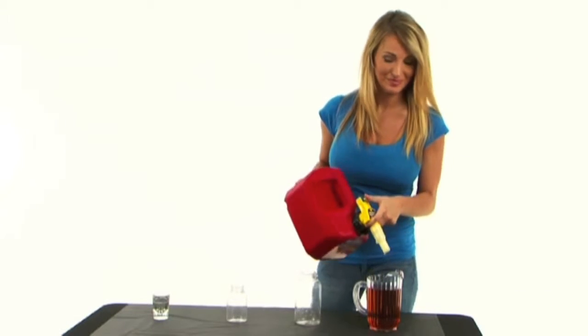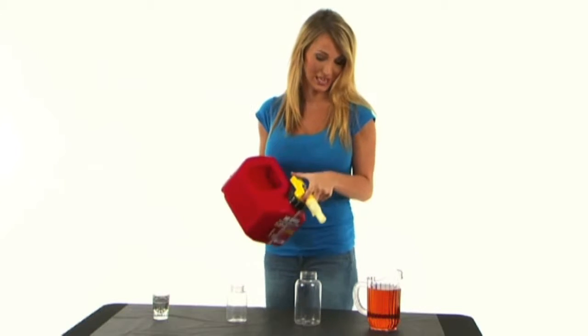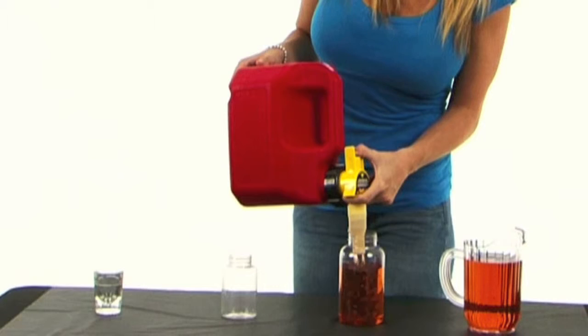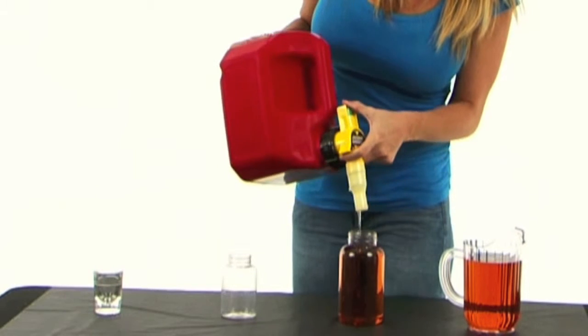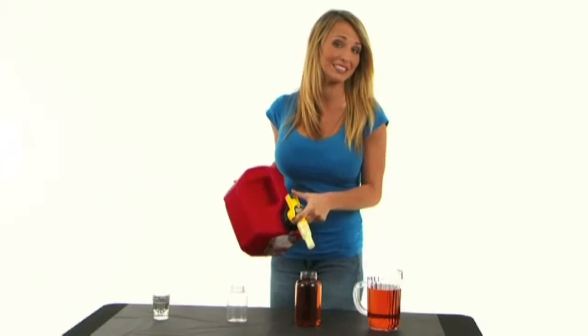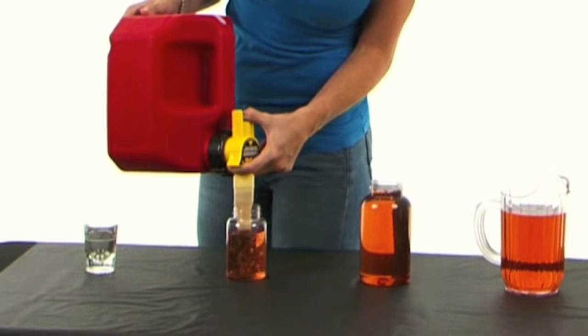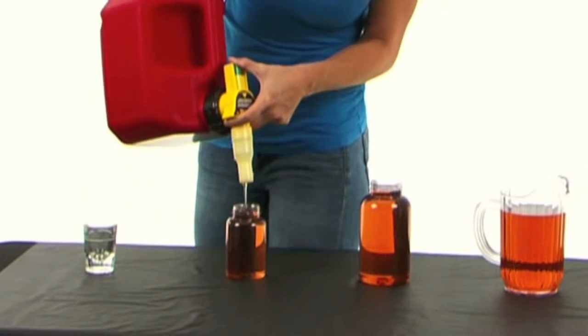I bet you didn't expect that, did you? Now let's say this is your mower's tank. It's so easy and it even works on tanks you can't see into. And if you want to top it off, that's easy too. How about small tanks like those used on blowers or trimmers? Simple.